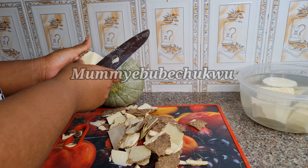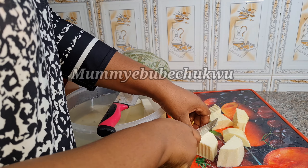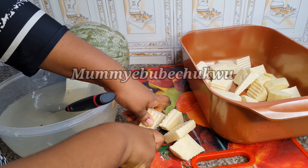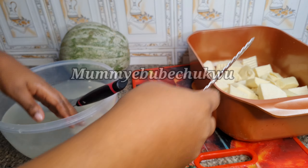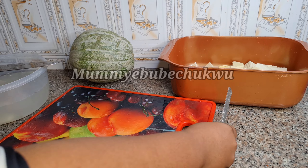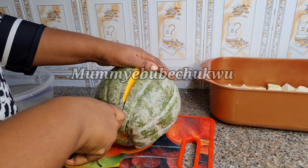You can use this squash to eat with yam, potatoes, and unripe plantain. I'm going to cut open this squash to remove the seeds, after which I'm going to cut it into little pieces and place it into the pot where the yam is, putting it face down so that it can cook properly.